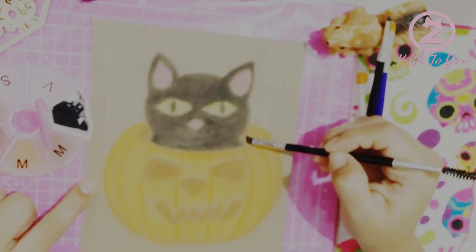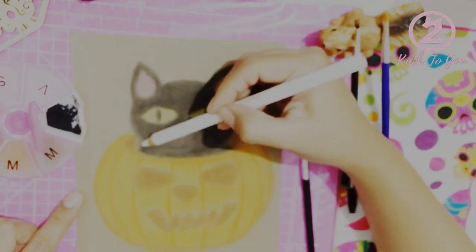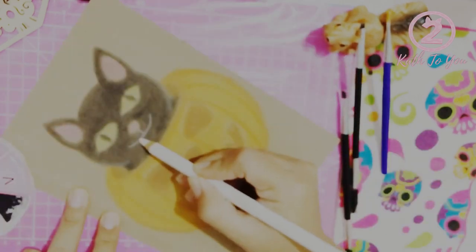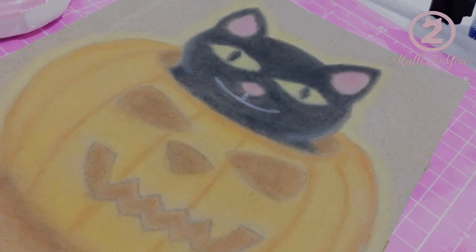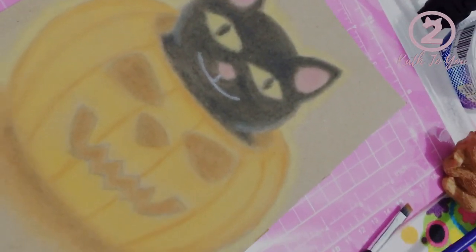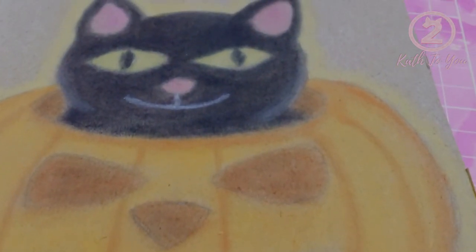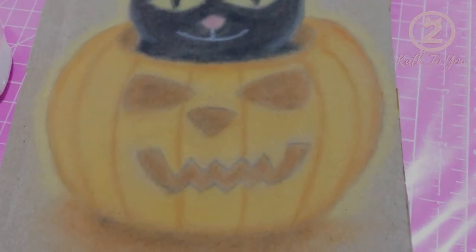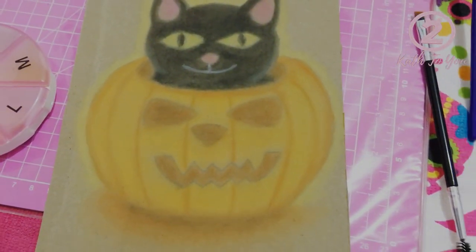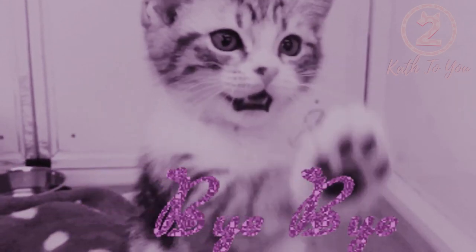Unfortunately, near the end — almost reaching the final finishing touches of the drawing — the video got cut. I apologize because I hadn't noticed until after I had already finished the drawing. The final finishing footage was lost, but nothing secret was done. All I did was add a little yellowish pigment around the outline of the skull cat drawing to highlight it more, and add some shadows in the background of the skull to give the pumpkin volume. That's all I did. And so that's how our drawing ended up. This is the final result. I hope you liked the video. See you next time! Goodbye! Subscribe to the channel!